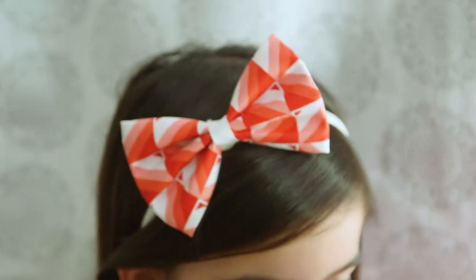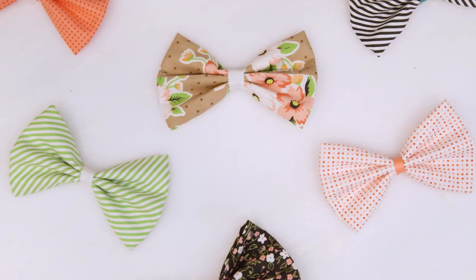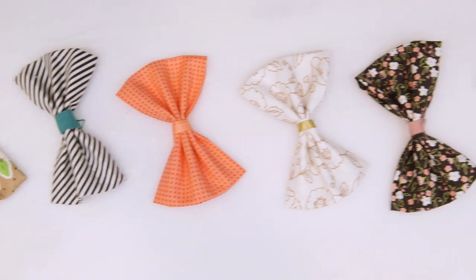I even got a seal of approval from a true headband connoisseur. It's so much fun to mix and match different patterns and colors — you can literally create a bow to go with any outfit.